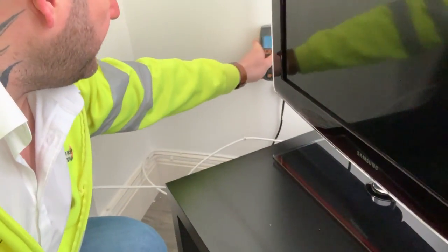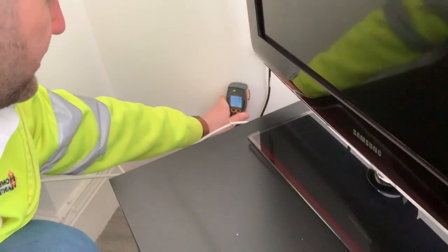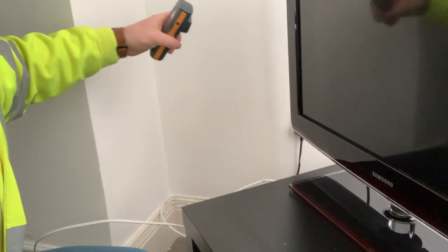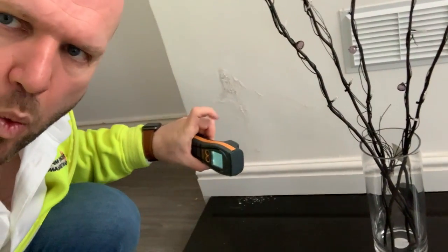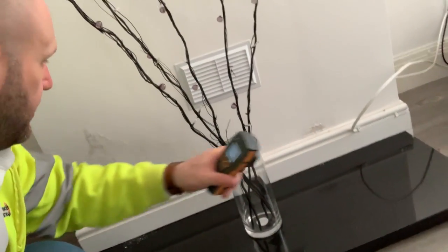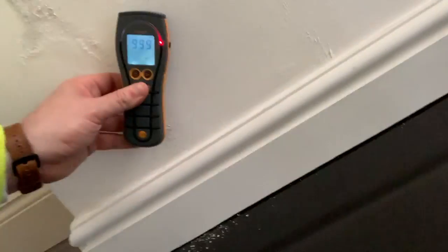There's a little bit of damp there, then it goes green. We can see that the further over this way we go it's dry, and it gets wetter the closer we get to the chimney breast. Now I don't even need to put my damp meter on here because you can see the damp. But just to prove the point — wow, look at that: 999! See that reading?